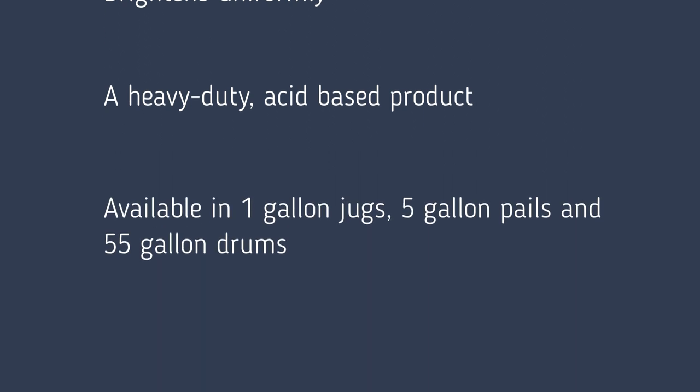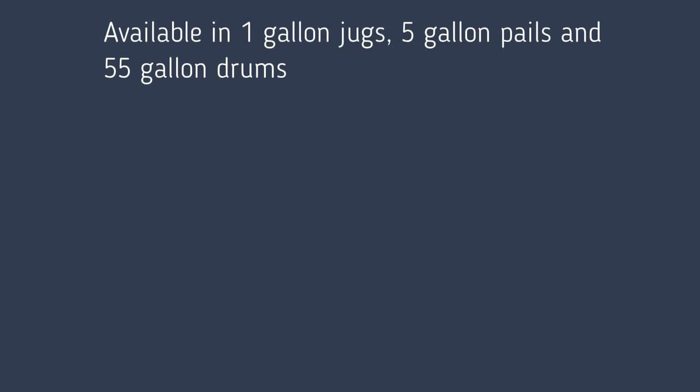A heavy-duty acid-based product available in 1-gallon jugs, 5-gallon pails, and 55-gallon drums.